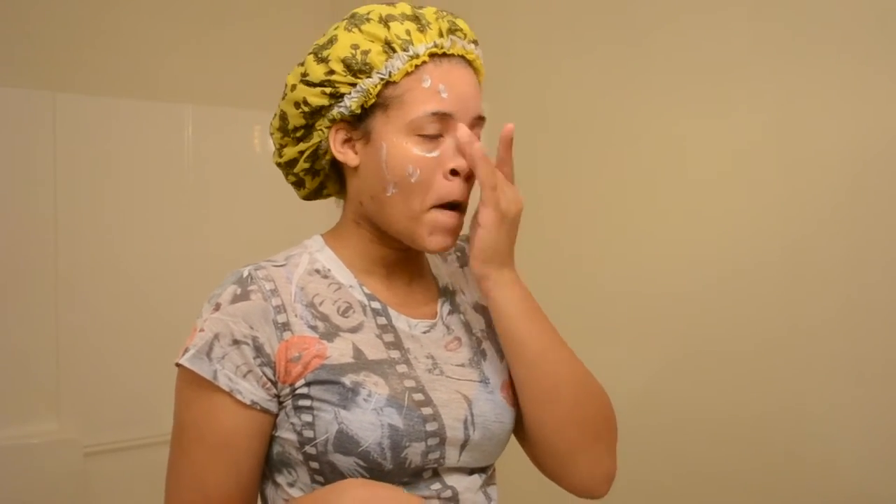For the fade cream, I just dab a little bit all over my dark spots. I have a lot of dark spots, and I've noticed this also works under your eyes for dark circles. This has been working wonders - I am so in love with this stuff, I will forever use it.